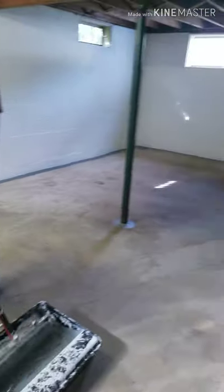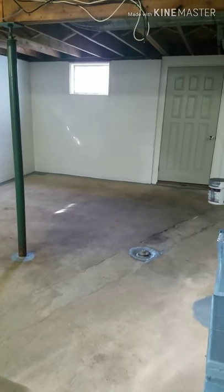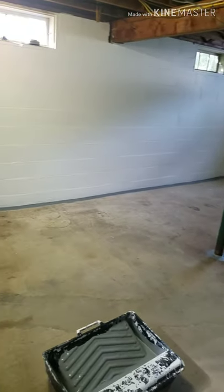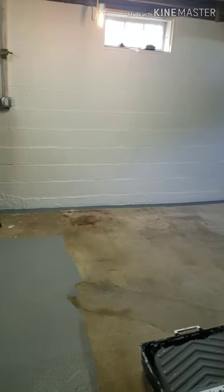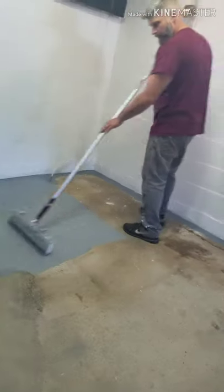So we've washed the floors, swept the floors probably ten times. Lots of preparation. Now we're putting down a floor paint with an 18-inch roller.